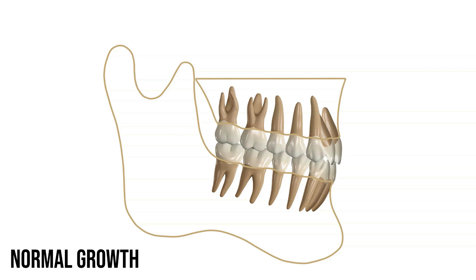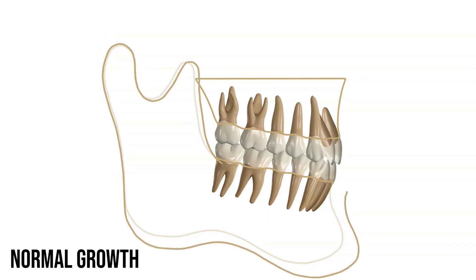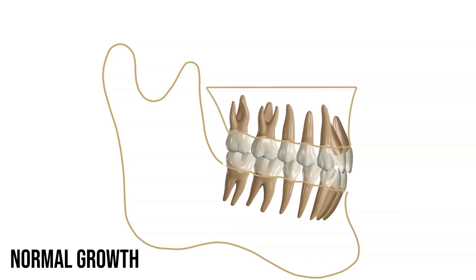With normal growth in our young child patients and teen patients, the condyle increases in length and the ramus, or the body of the jaw, increases in height. With this growth, the jaw increases in size and it's carried forward. With a normal class 1 bite, because of the interdigitation of the teeth, the teeth get carried forward during normal growth.